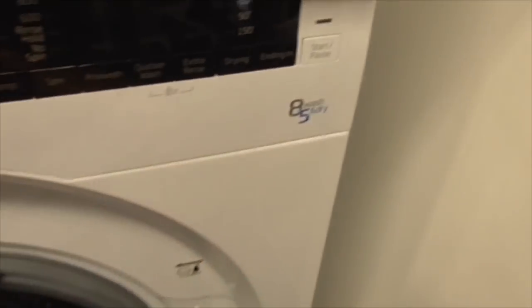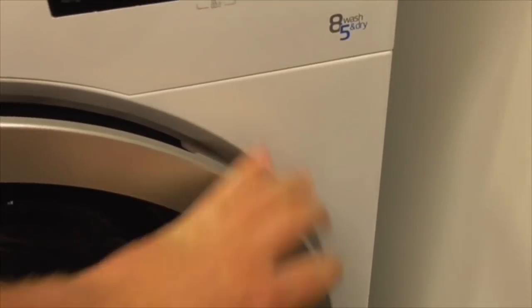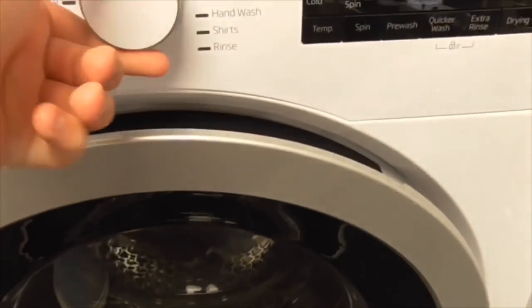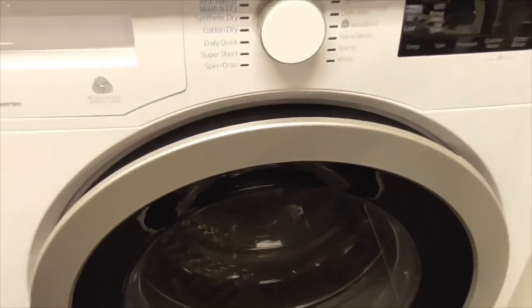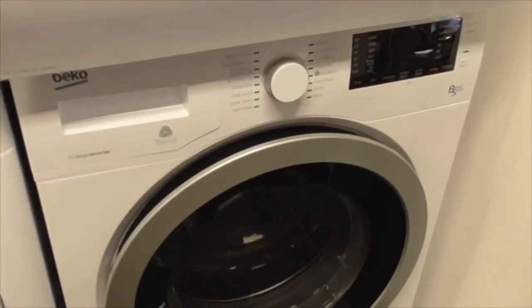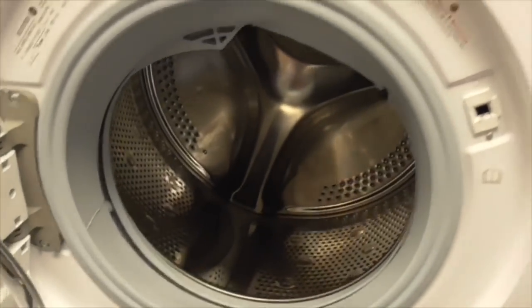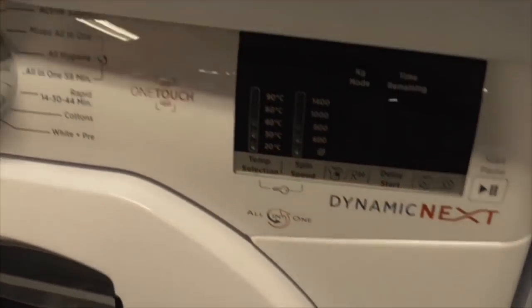We've just realised we've got the Beko A5 kilogram washer dryer - the washer dryer Beko. Laundry Kit 2005 has got the Beko washer dryer but his is a 7.5kg, but this one is 8.5kg. We've got the Hoover 8.5kg One Touch Dominic washer dryer - this machine's always not levelled.